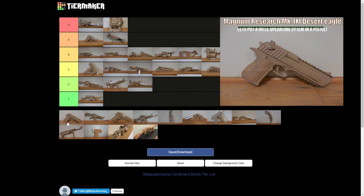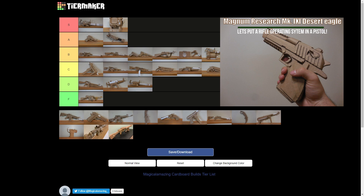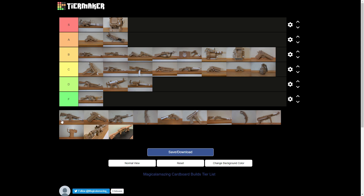The Deagle — C maybe? No, about B. I think B. That was the first Deagle I'd ever seen where anybody tried to actually get the contour of the barrel to the slide. No one had ever tried that before. It didn't come out perfect, but it's decent.